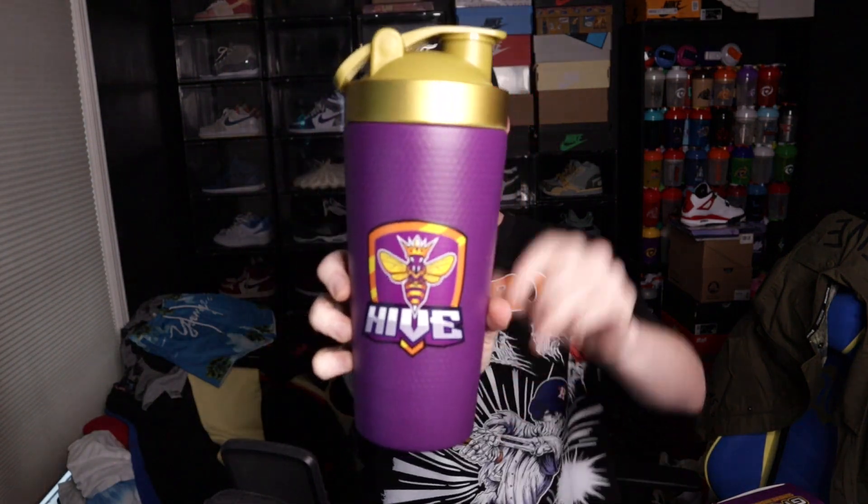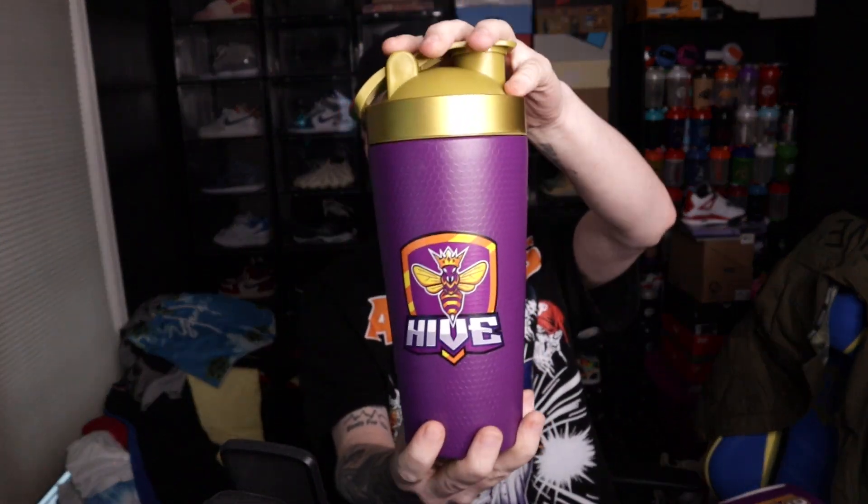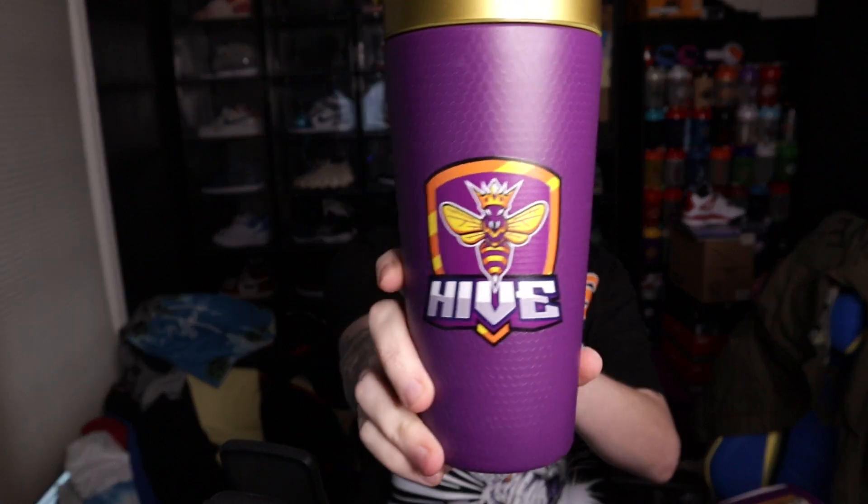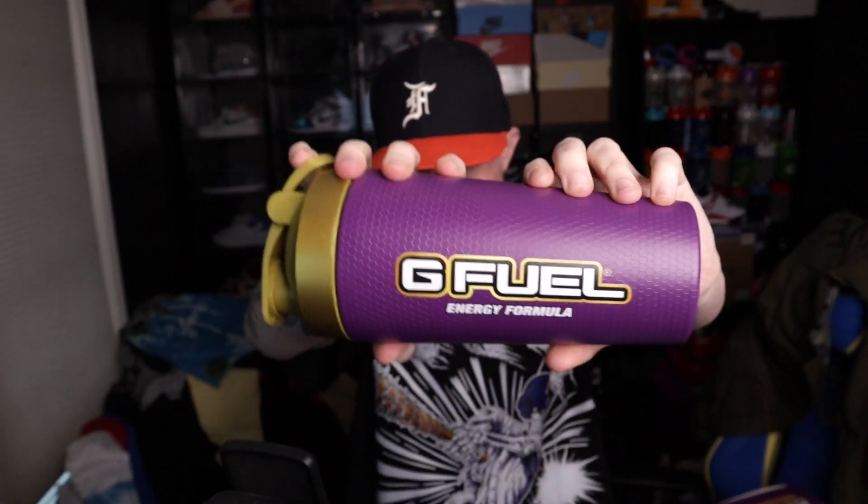And then you get the new Stainless Steel Tallboy, which in hand is very nice. It actually hits — these colors hit and it looks really good. You have the purple here and it kind of has this honeycomb pattern going on, and you can actually feel it, which is dope. And then obviously you got the logo here, G Fuel, and then you got gold on the top.